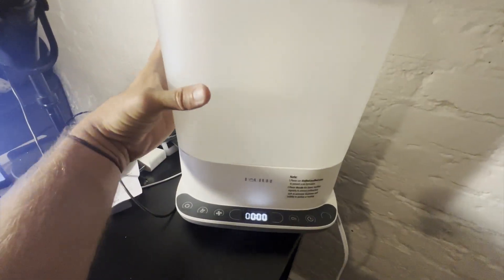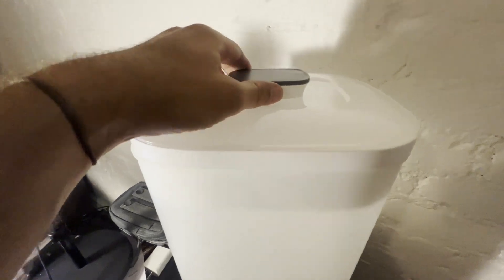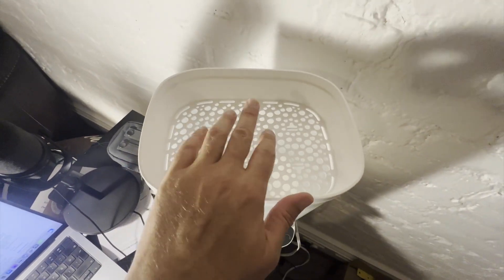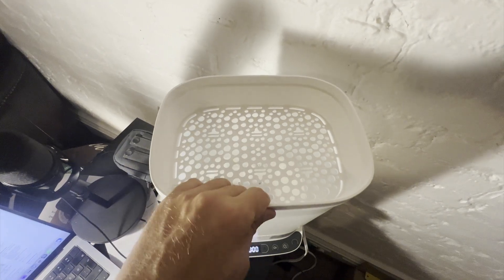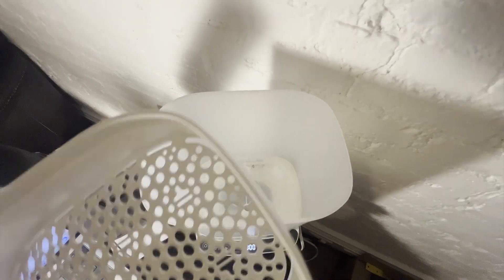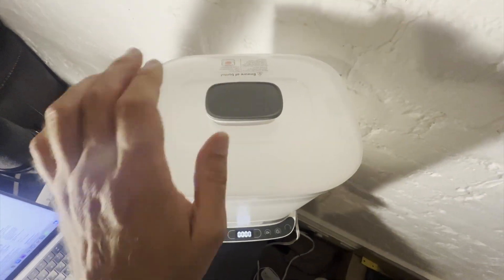Now this is the base of it. The place in the bottom is where you put the water, and then you put this little container up here. This is where you can put the little nipple cups, and then you can put your bottles down into here and close that up and let it do its thing.